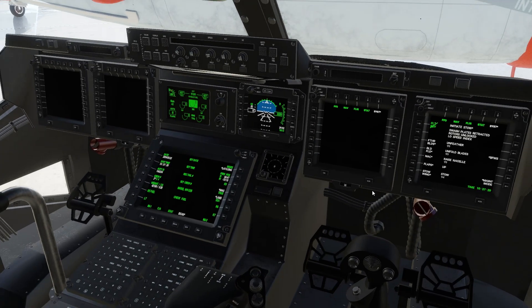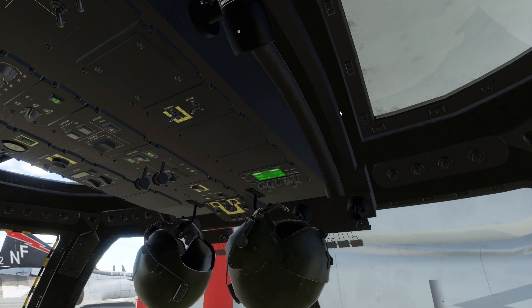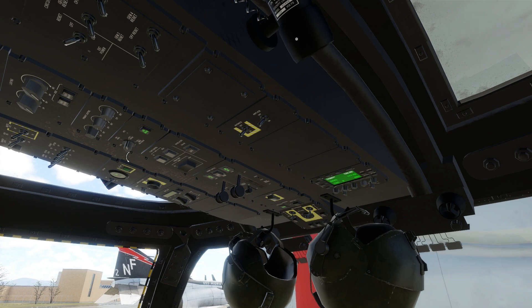I hope you enjoyed this short demonstration. Don't forget to like and subscribe if you want to see more shorts like this. Fly safe.